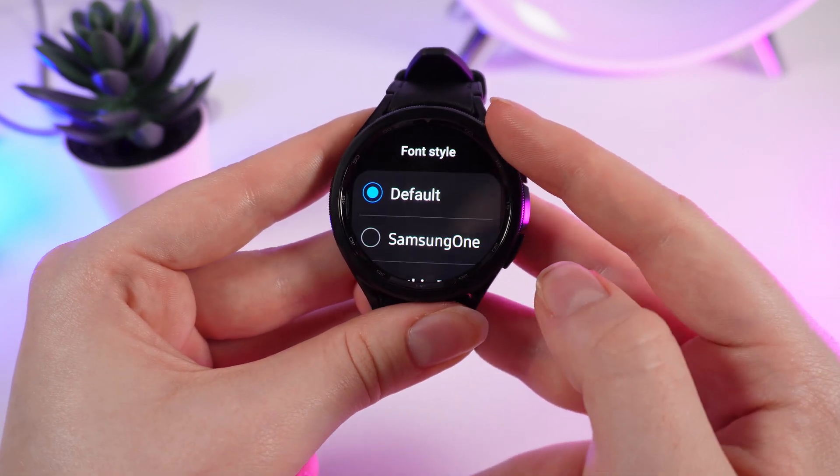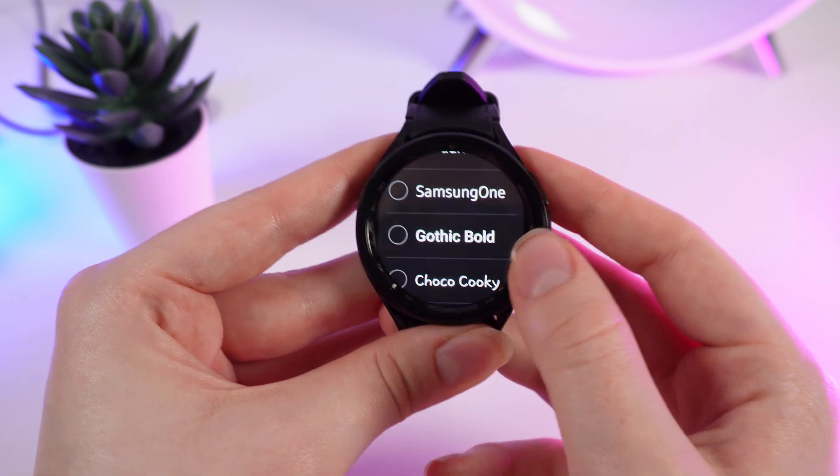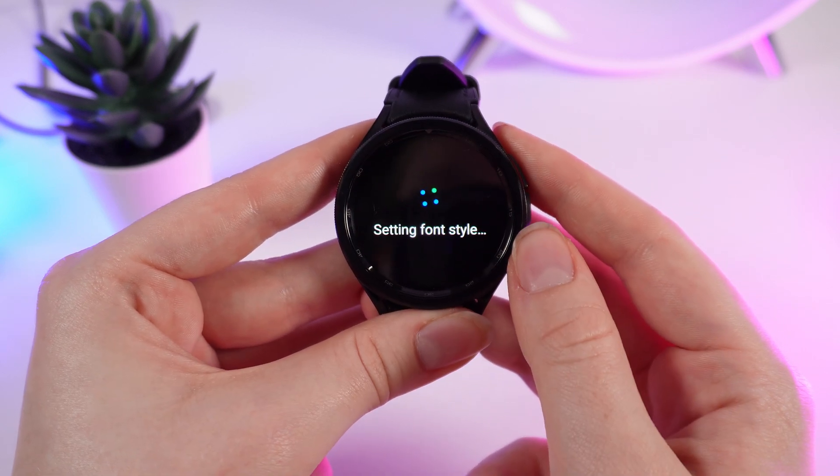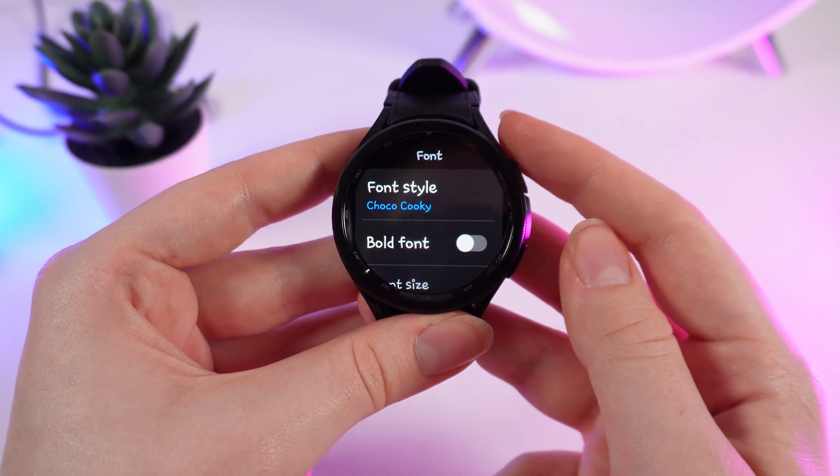Let's start with the Font Style. If we click on it, you can choose whichever font you like. For example, I will choose Choco Cookie. After a few seconds you can see that the font is installed immediately.